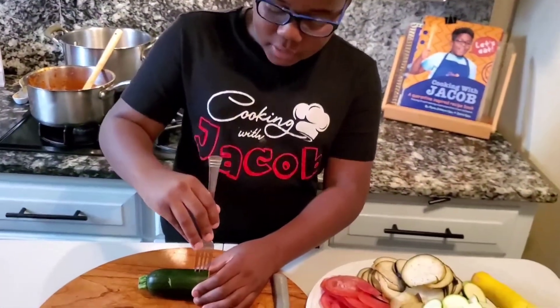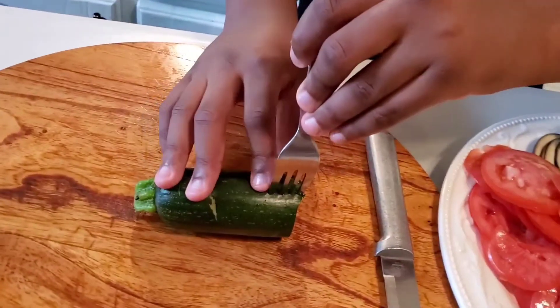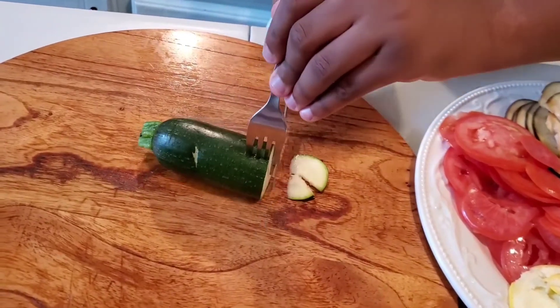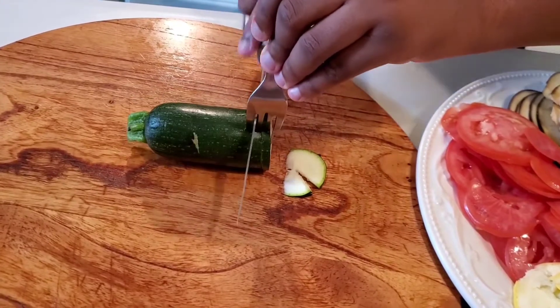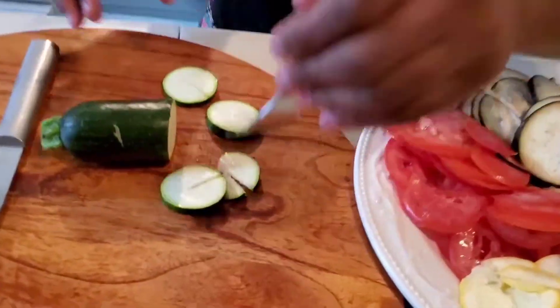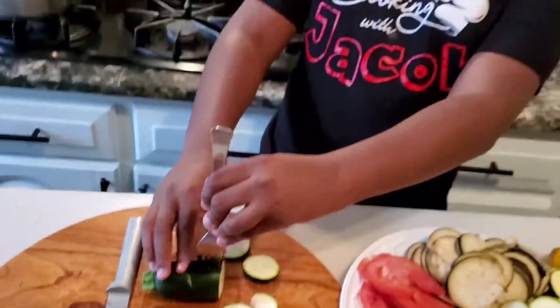But if you don't have a mandolin, I'm gonna show you a hack that you can use. I have my fork right here - I'm gonna stick it into my vegetable and get my knife. I'm gonna cut even pieces, just like that. So you just want to keep on doing that if you don't have a mandolin.